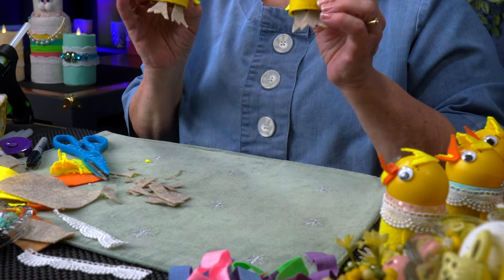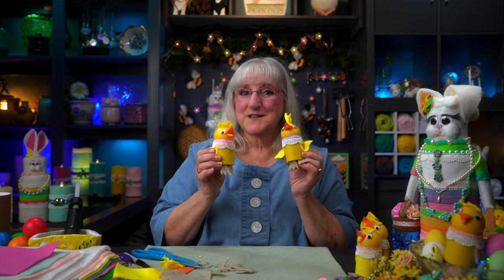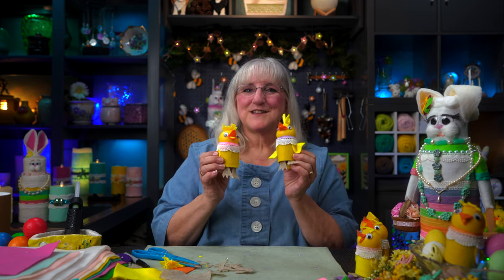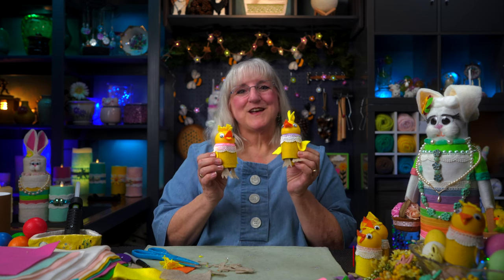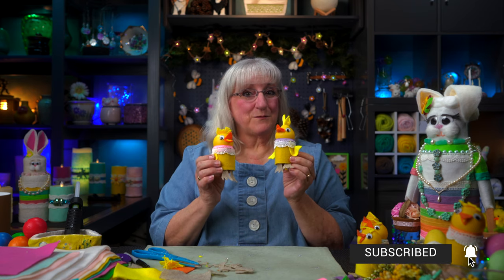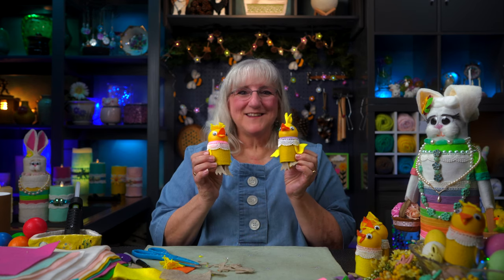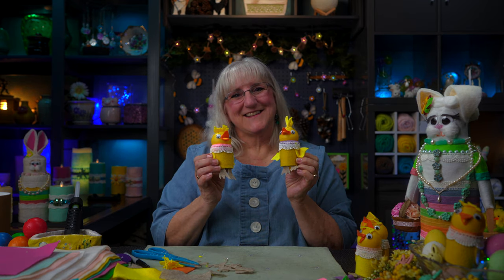Meet each other — peep peep! There you have it. We just made two little chicks using household items, and they're ready to join the others to brighten up our seasonal decor. If you like what you've seen today, give a like, subscribe to our channel, and ring that bell so you can see what's coming up on Tweaks with Tweak. Until then — happy peeping! See you again. Bye!